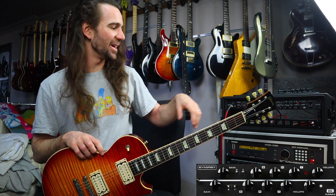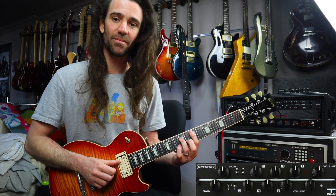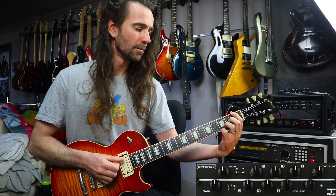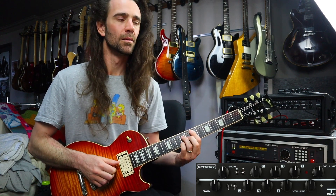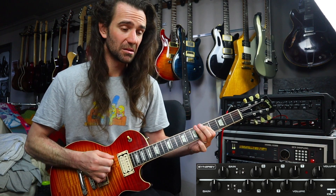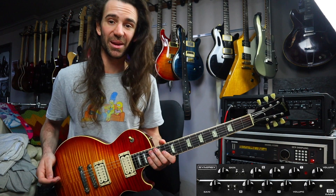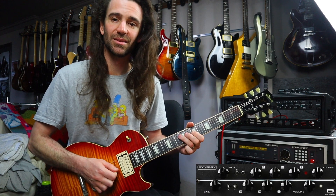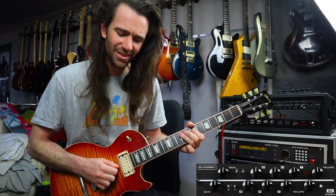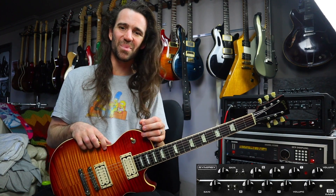All roads lead to high gain for me, don't they. Let's hear some clean humbucker tones to finish up. I'm going back to the blue channel of the T-DLX, neck pickup of this Les Paul. That's a pretty nice fat clean sound right there. Let's hear the B-Man on the blue channel now. You can hear there is just this inherent little bit of breakup in the B-Man — that is with the Twin mode on the T-DLX module cranked.